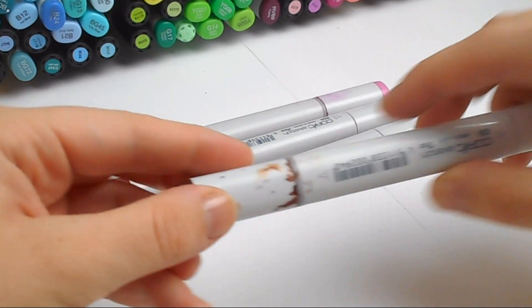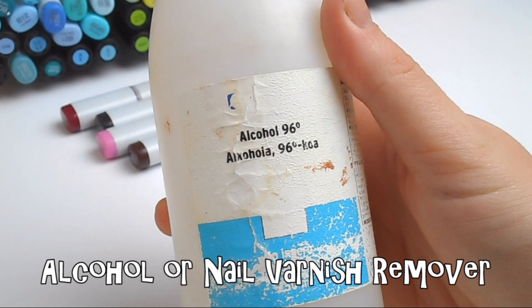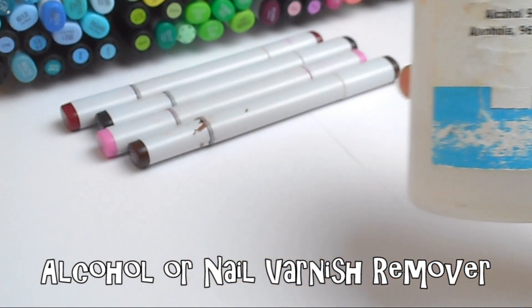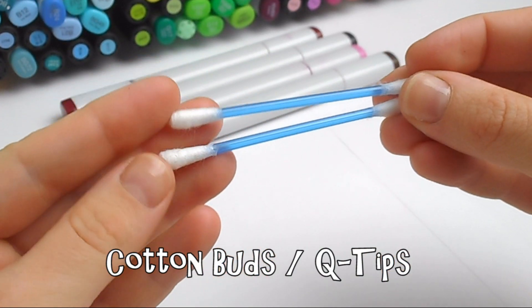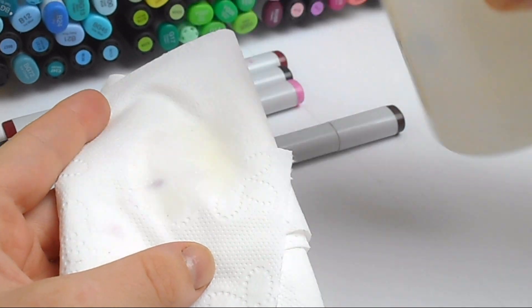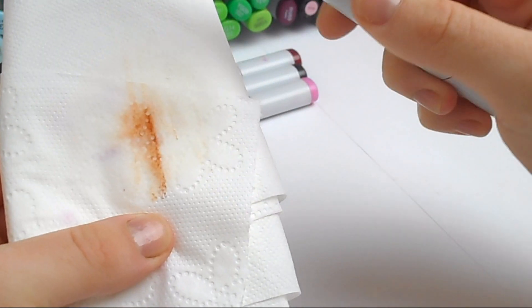lots of dried up ink. So this is how I clean mine. I cover my table first with some scrap paper or paper towel because this is a messy process. Then I get some rubbing alcohol — if you don't have that, nail varnish remover will do just as well — and then I get some kitchen paper and some cotton buds. I tend to dab some alcohol onto the kitchen paper and wipe the largest smears off the marker that